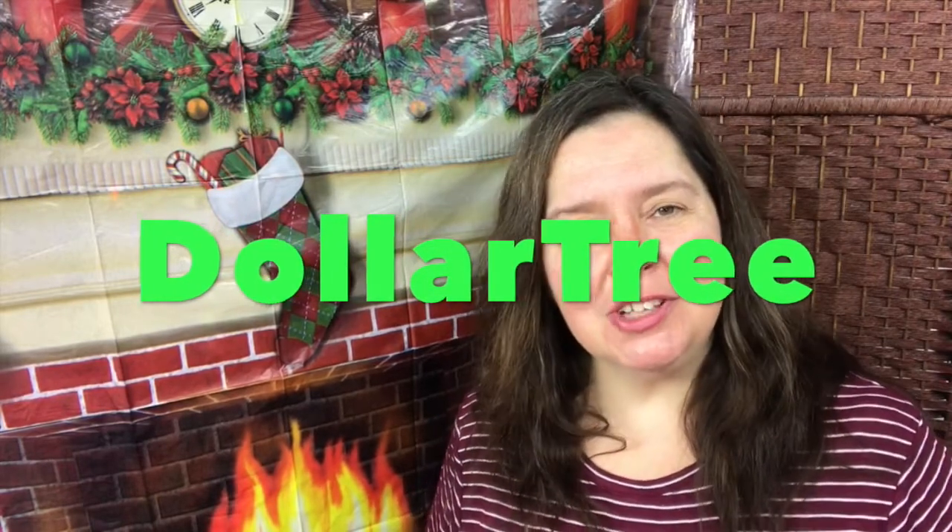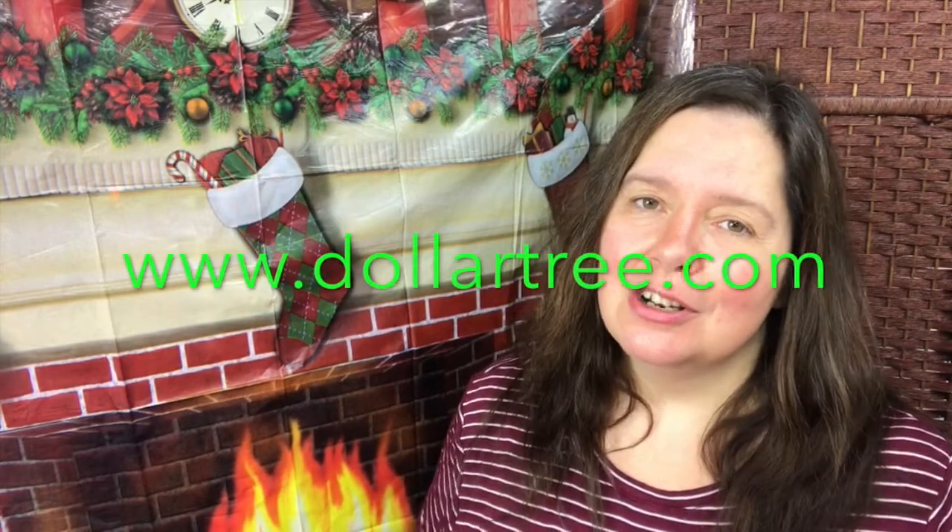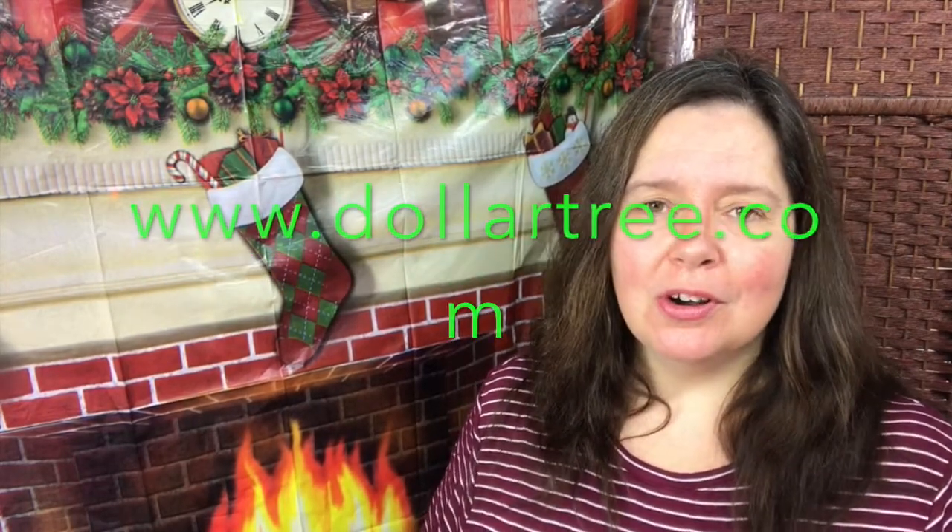For those of you who live in the US, you have access to dollartree.com. Go check it out and order and have delivered wonderful supplies and gifts and candy and all sorts of wonderful things of party decor to get yourself ready for the upcoming holiday season.